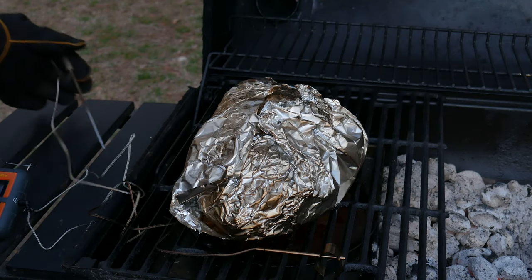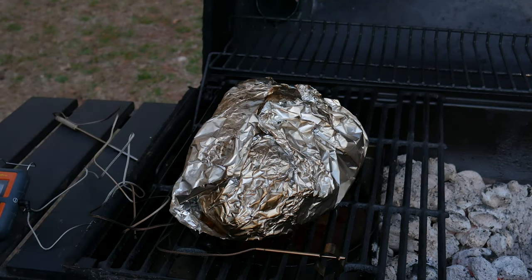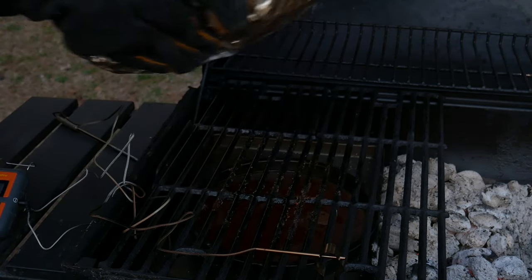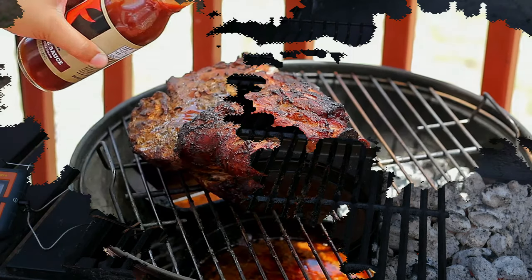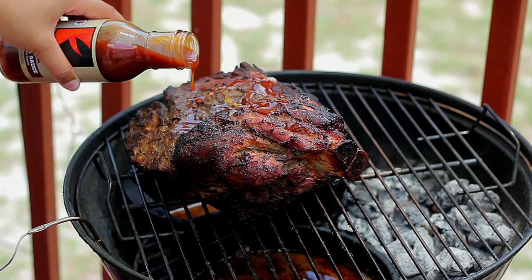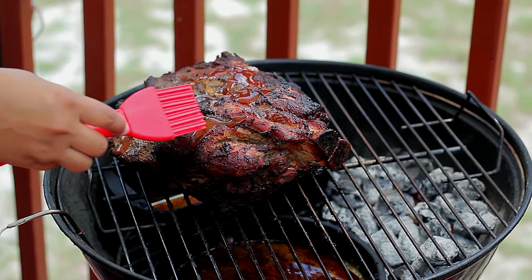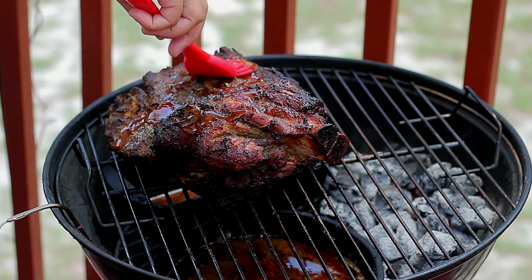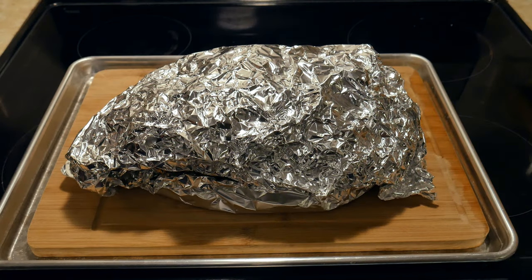We can go ahead and close the lid back. Once we get to an internal temperature of 190 to 195°F, we're done. If you're going to add a barbecue sauce, check out our barbecue sauce video — link in the description. Once you reach this temperature, remove the wrap, apply sauce to the meat, and place it back for about 15 minutes for the sugars to caramelize. In our case, we're not adding barbecue sauce.